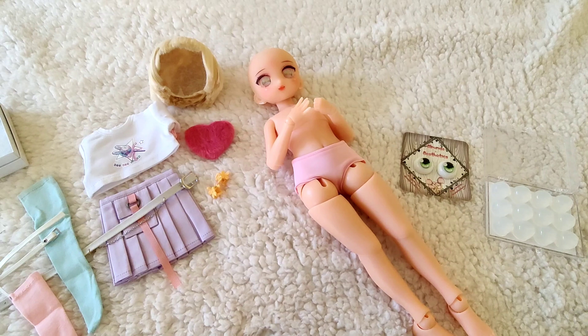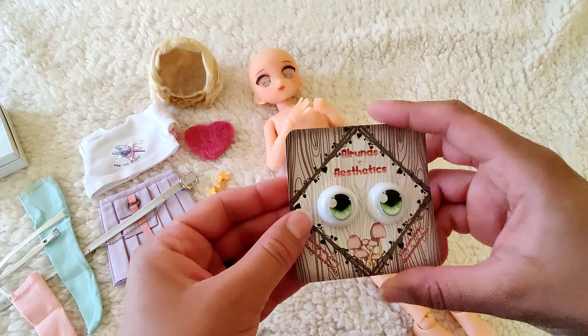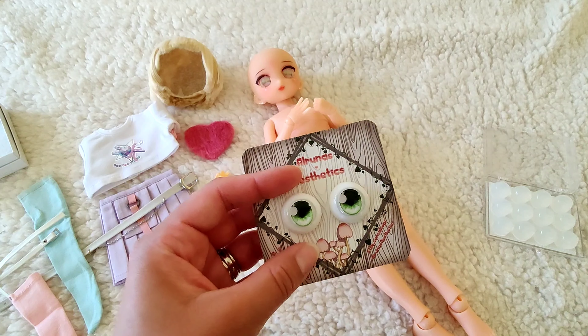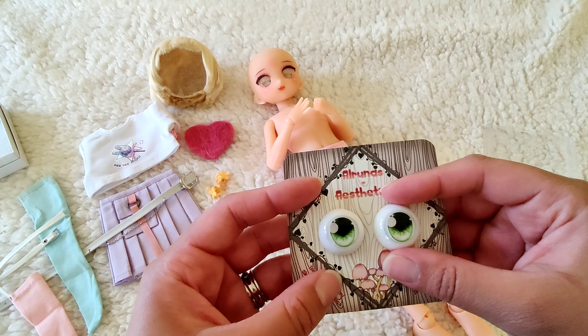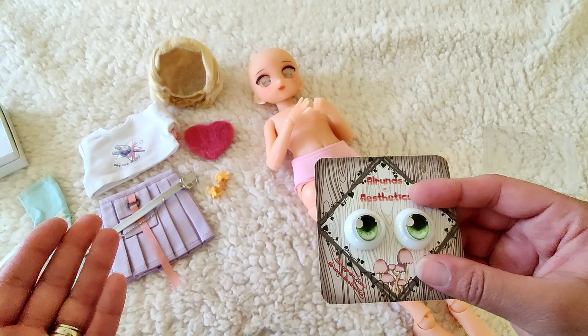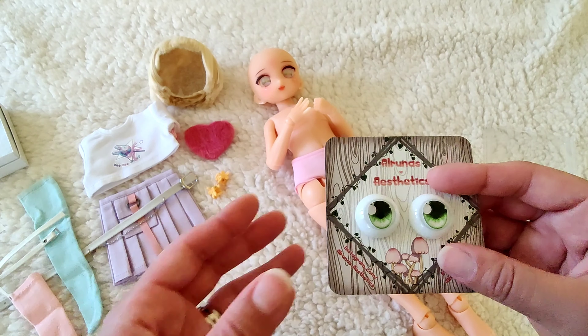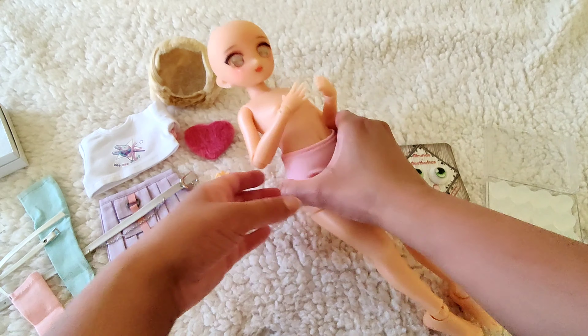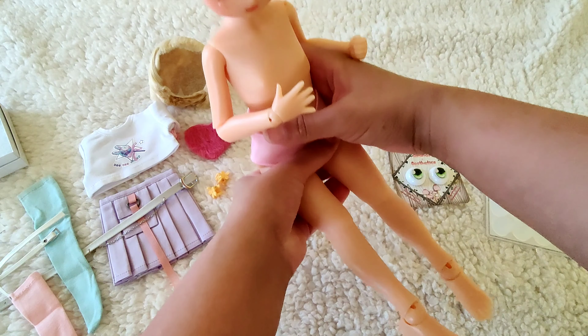I asked the artist Issa what size she recommended for Kiwi and the rest of the fruit girls, and she said 20 to 22 millimeters. The fruit ones come in one standard size which is 20 to 22 millimeters. They look really big but I am so excited to try these on her.